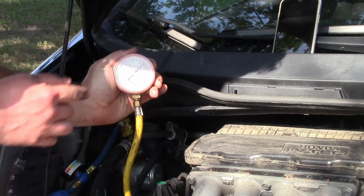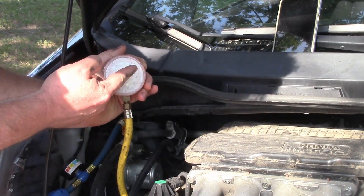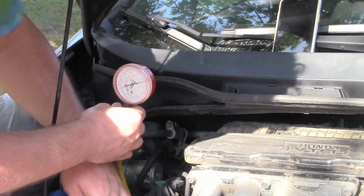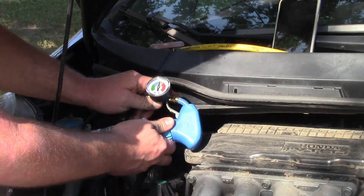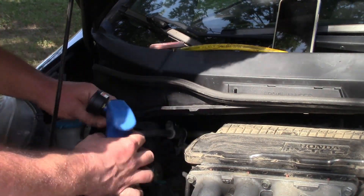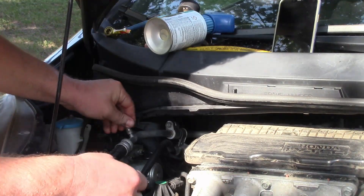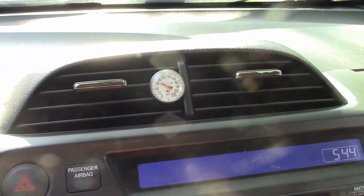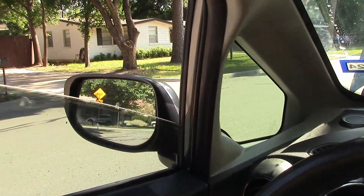After adding refrigerant and letting it run for a few minutes, the pressure is now bouncing between 315 and 325 — I'm going to call that good and disconnect. The high pressure side is very hot. On the low pressure side we're right around 50 psi, so I'll disconnect that and put my caps back on.